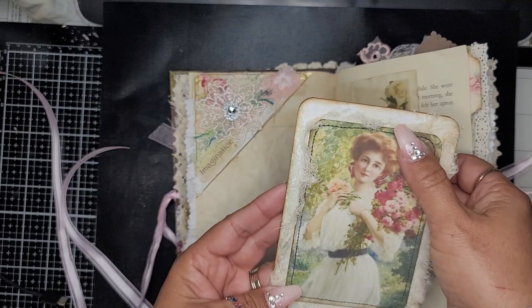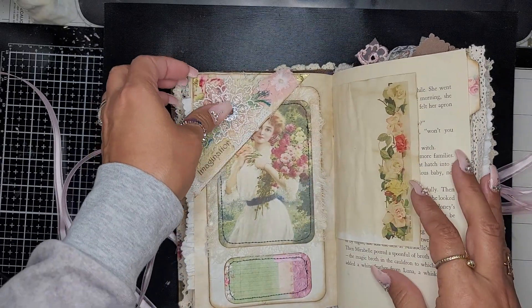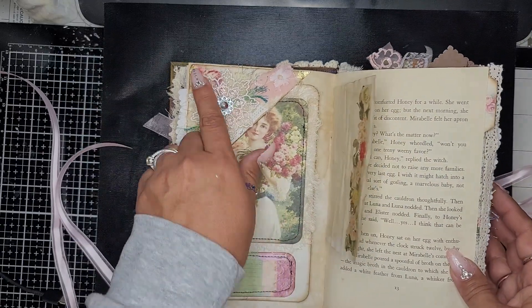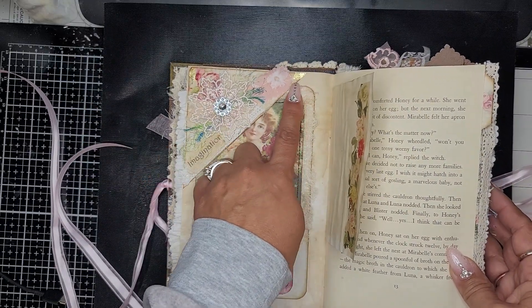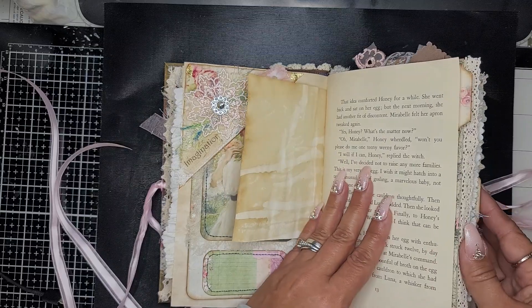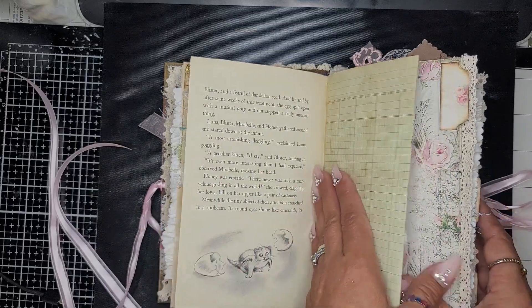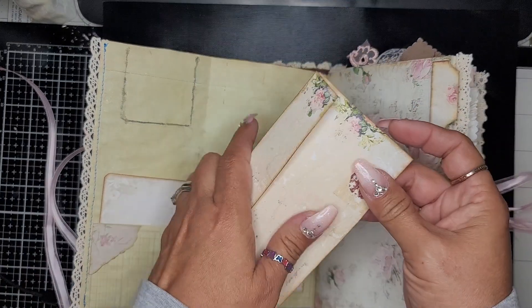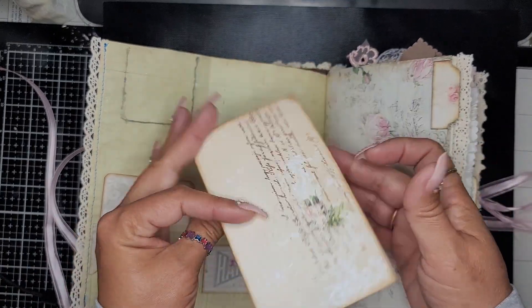I added some images there, and then this is a little flip. I also gilded some of the things — here is a vintage book page, another little flip-out, and you have another spot for journaling.